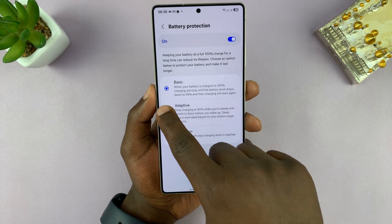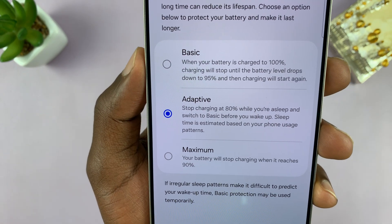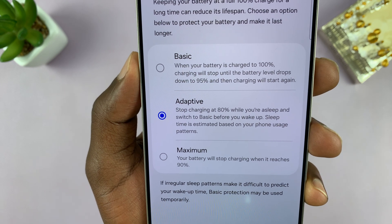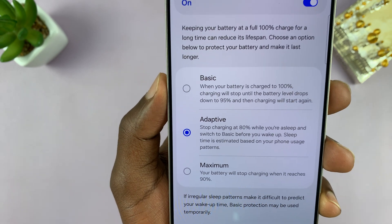You can also select the adaptive option, which will give you even more protection and still charge your battery to 100%. Your phone will learn your habits and stop charging at 80% while you're asleep, then switch to basic, which charges to 100% just before you wake up.